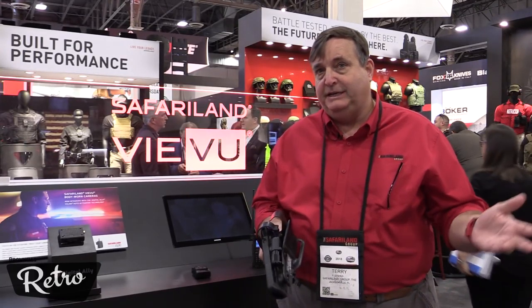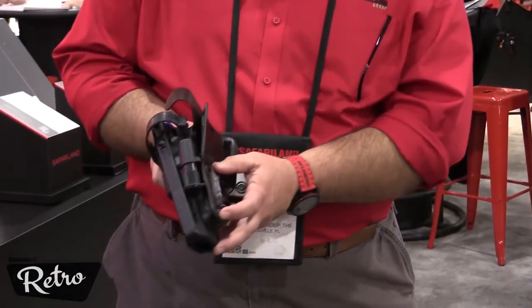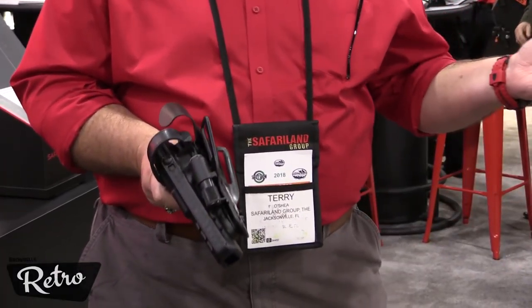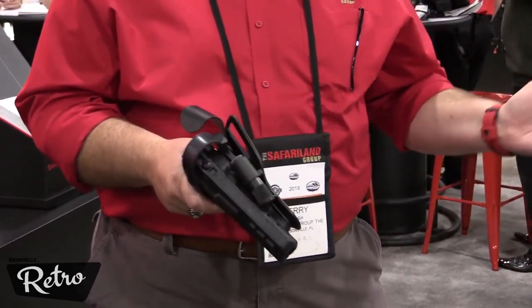We have the CAST technology, the Connected Auto Activation System. The technology exists integrated into the holster. The officer doesn't have to do anything in terms of assembly. It's not a bolt-on system; it comes from Safariland built that way.